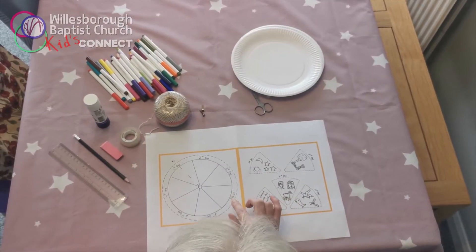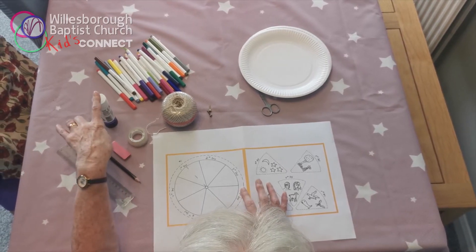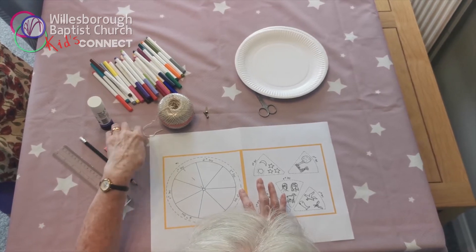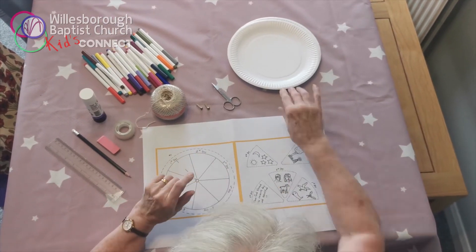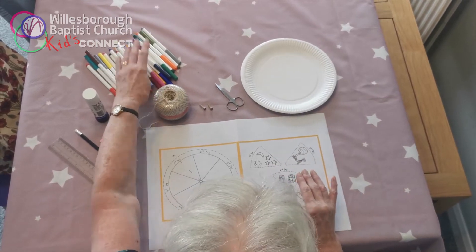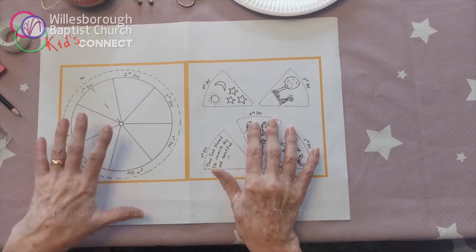For this week's craft you will need a ruler, a pencil, a rubber, possibly some glue, sellotape, possibly some string, some split pins, some scissors, a paper plate, and some colouring pens. And this sheet, which we will post a link to you.